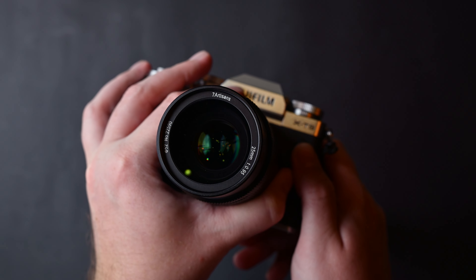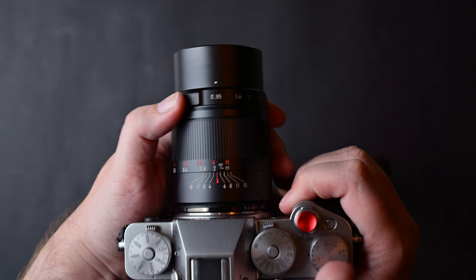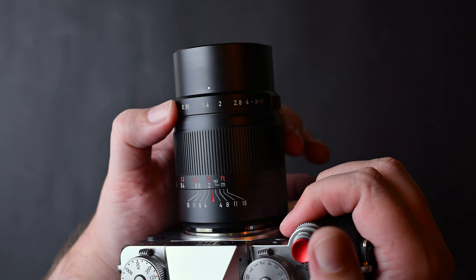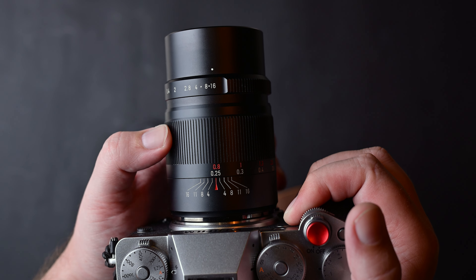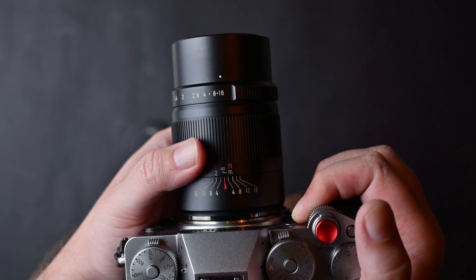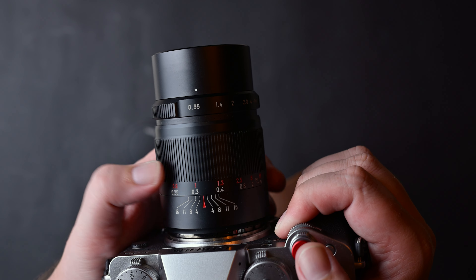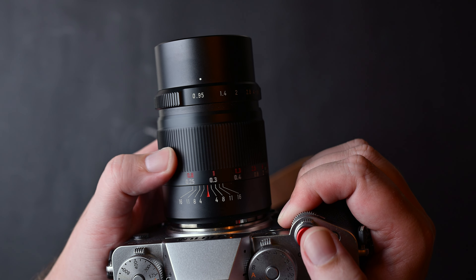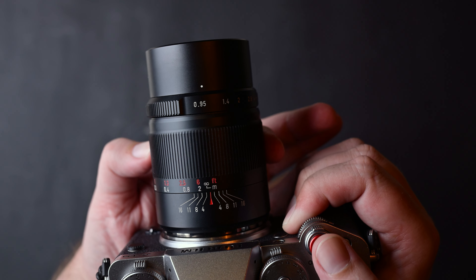This lens weighs 589 grams and has a minimum focus distance of 25 centimeters — more on this later. It has 13 aperture blades, the optical design is 11 elements in 9 groups, and it has a 52mm filter thread. The focus ring is metal, turns smoothly, and is well damped.